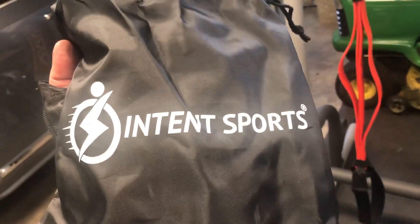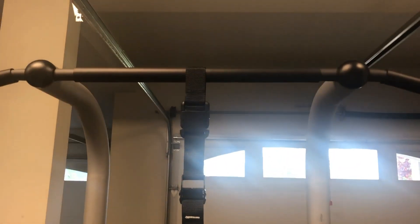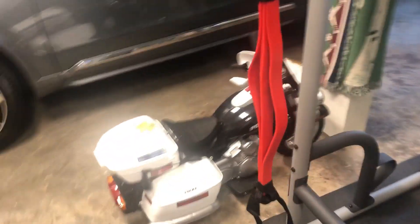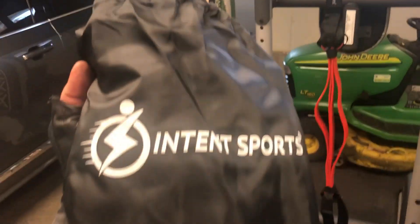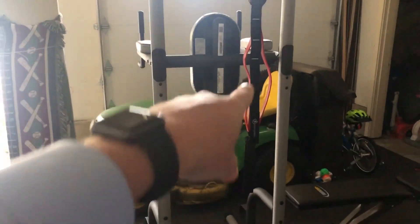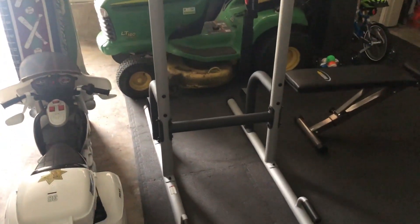Another thing I bought was this pull-up assist band. While I'm just getting going working out, I was able to do pull-ups several years ago but I need a little help nowadays. You put your foot into it to help you get those pull-ups in initially. Here it is with the attachment — I needed that because I'm just starting up again.